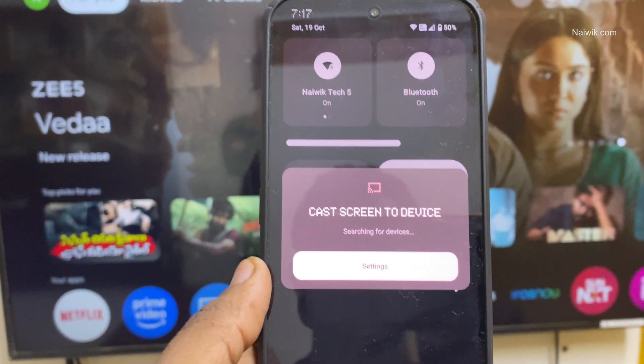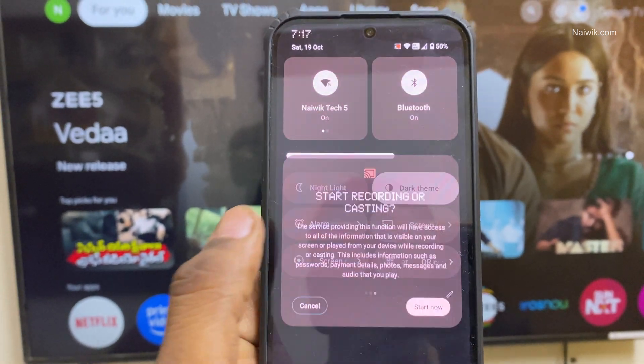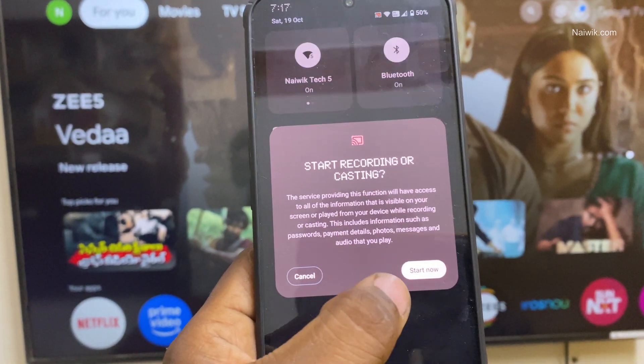Now it will automatically search for the TV nearby. It has automatically detected my TV. Select your TV brand and after that, click on Start Now.